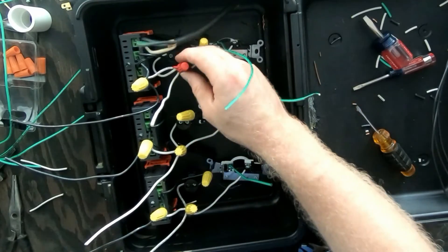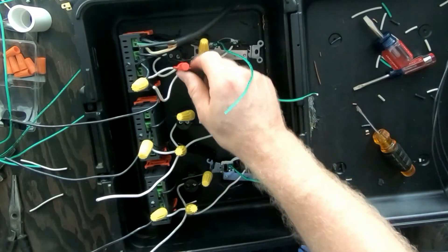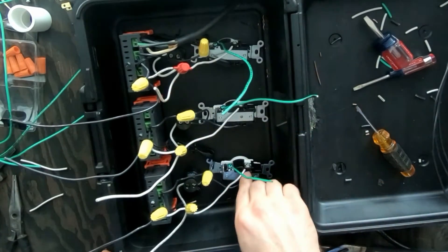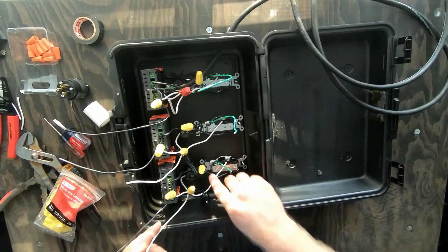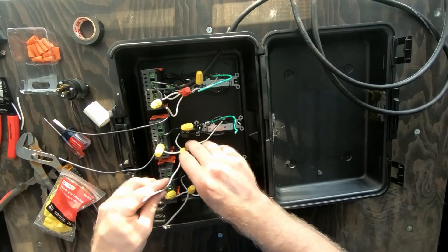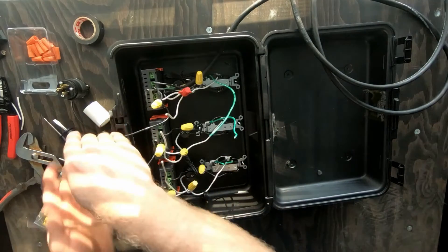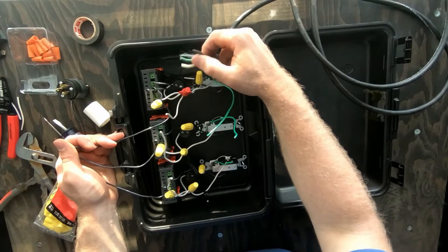I got that fixed — I got the extra neutrals out and had to use a bigger nut here. Now what we need to do is actually get the plugs screwed in. We need to connect the neutrals together — strip them, cut and connect those together, connect these together, connect these together, and then connect them up to here.